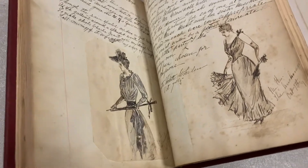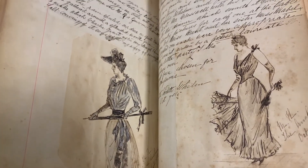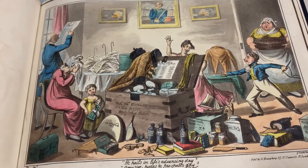Some of our rare books are really beautiful. Here are some sketches from October 7th, 1890, and here is a fitting out from George Crookshank.